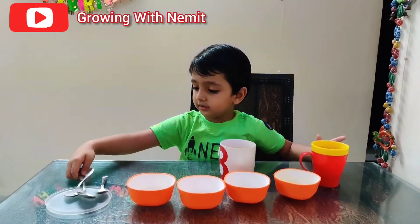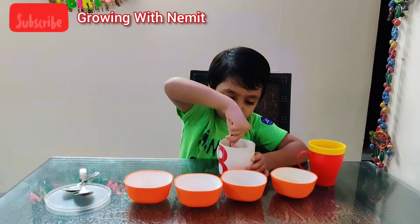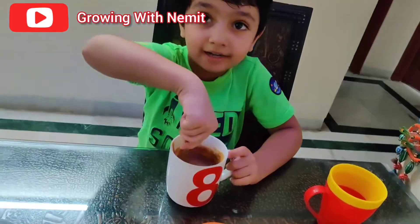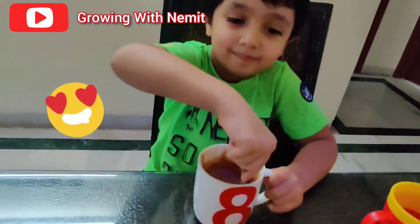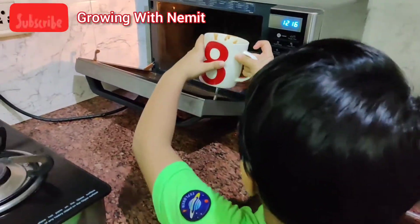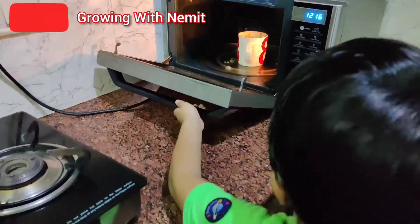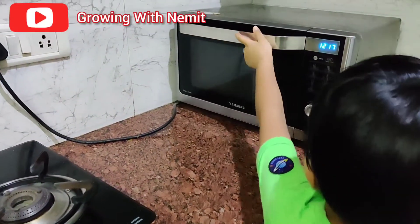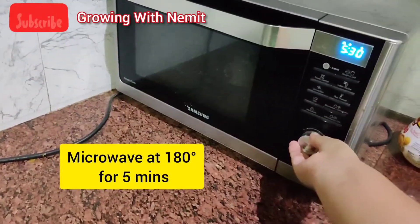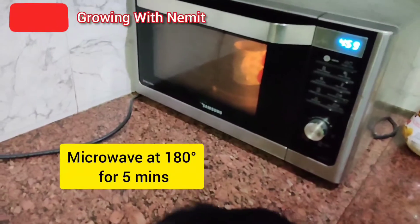Mix it well. Put it in the microwave. We're going to put it for 5 minutes at 180 degrees.